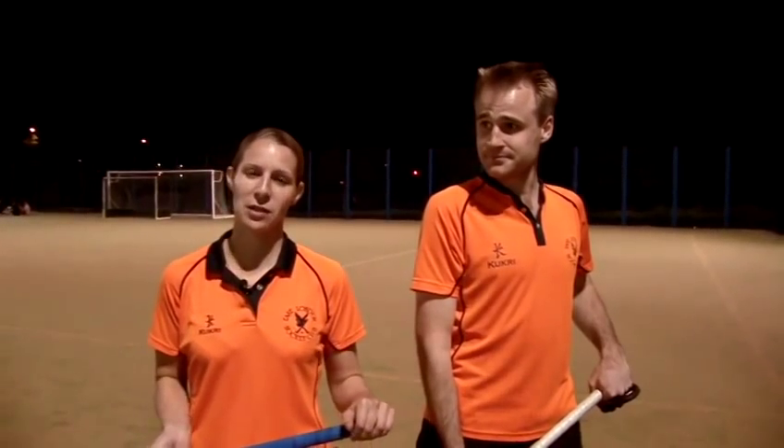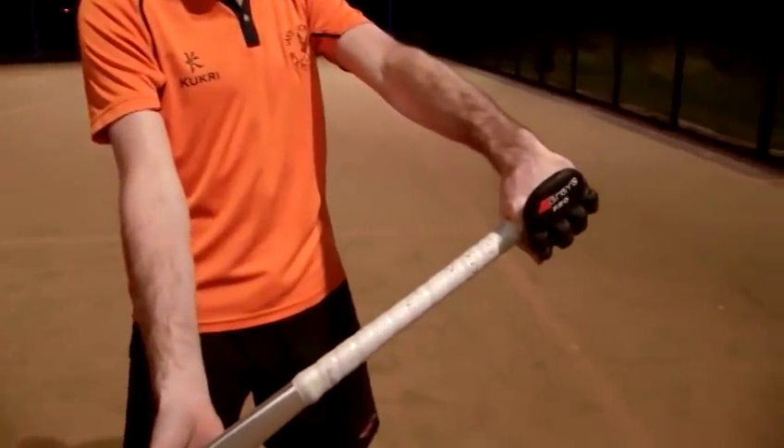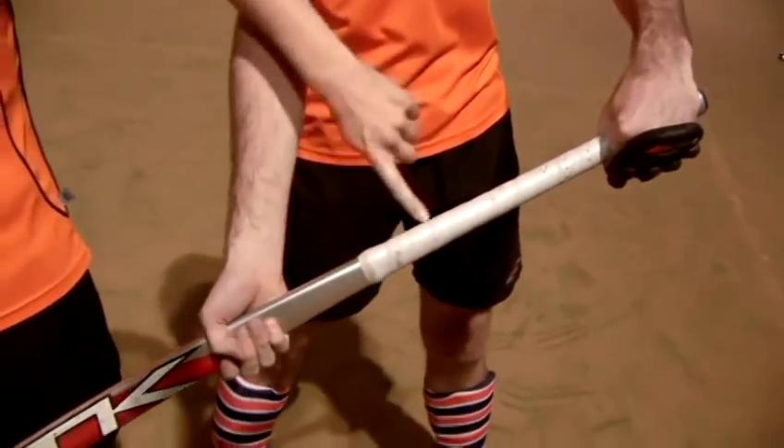So the first thing is when you're pushing the ball in hockey, you need to have one hand at the top of your stick, and James is going to demonstrate. You can see that he makes a V with his hand, and it runs down the whole side of the stick.